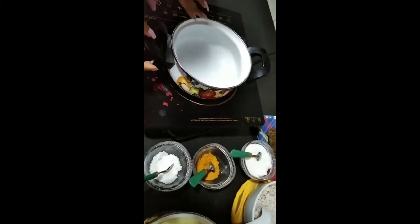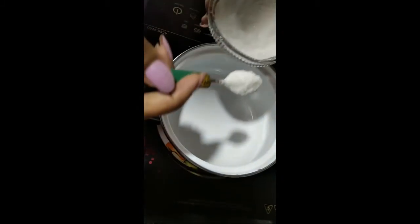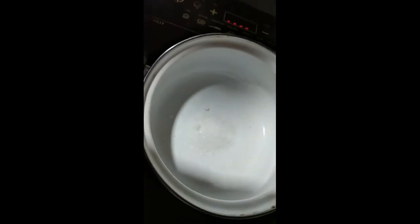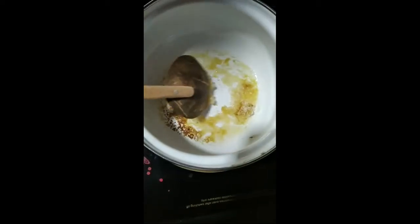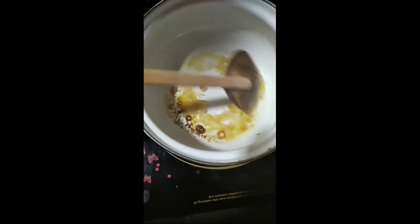First, you have to take the pan like this. Then we have to put 25 grams of sugar into the pot. Now we can switch on the cooker. It's melting and we can see it's going to become brown.